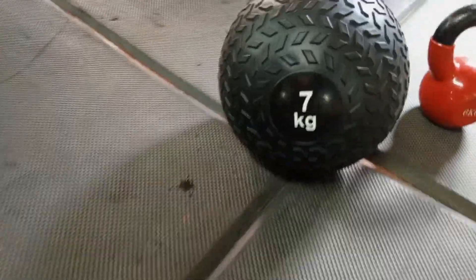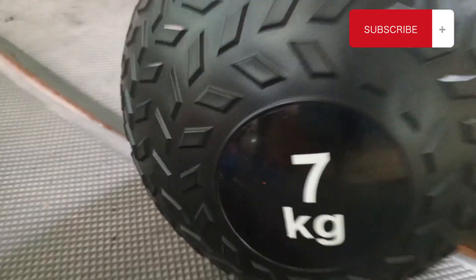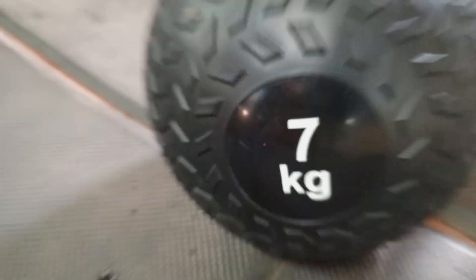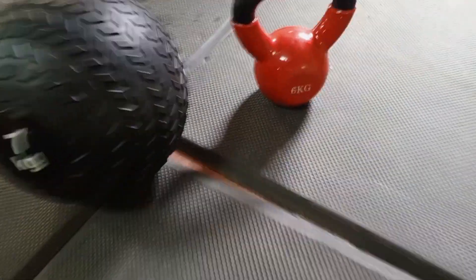What I'm doing is what my trainer told me to start with — just simple exercises before I go to the main gym, the main treacherous gym, the torture chamber, which will be happening next week.